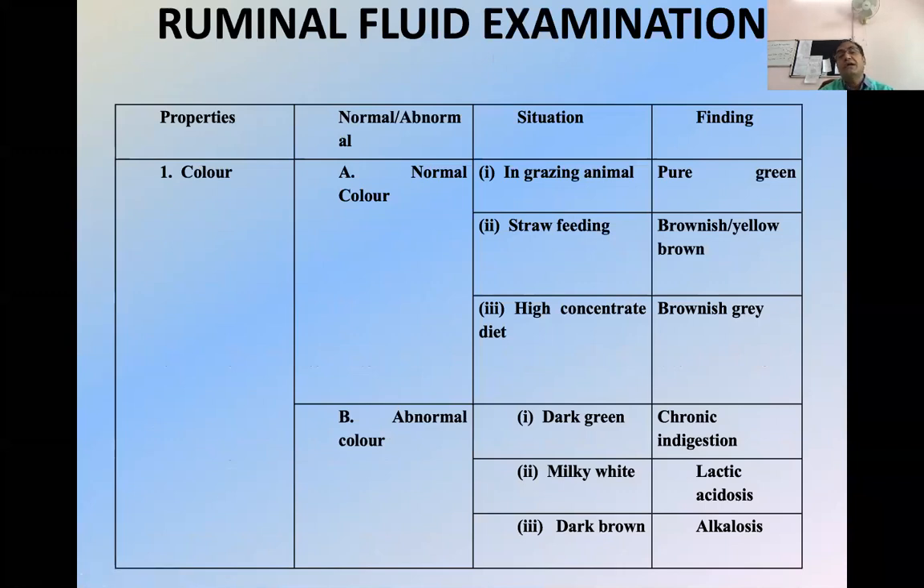When we have collected the rumen fluid, we have to examine it by different properties. The first one is normal color — in a grazing animal it will be pure green; straw feeding, it will be brownish or yellowish-brown; high concentrate, it is brownish-gray. Abnormal color: dark green indicates chronic indigestion; milky white indicates lactic acidosis; dark brown indicates alkalosis. These are some very important questions asked in theory examinations.